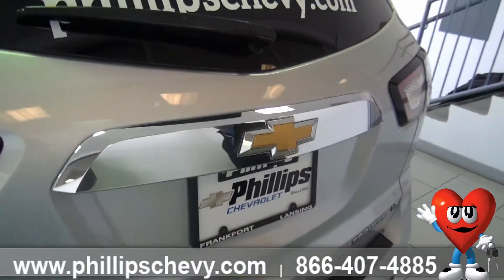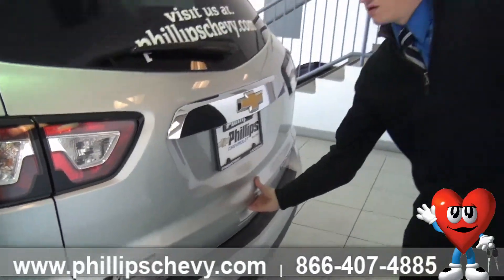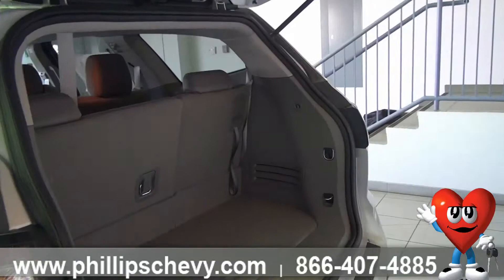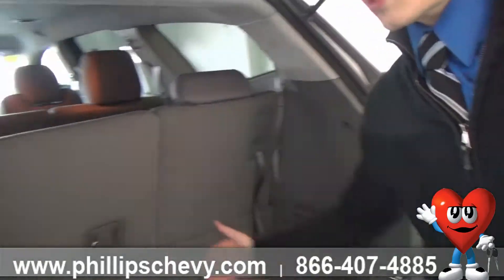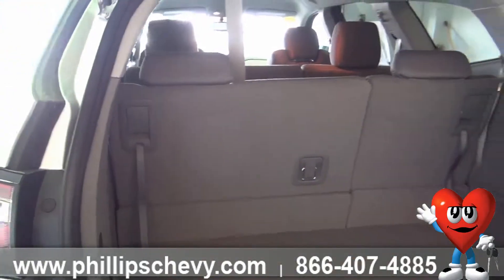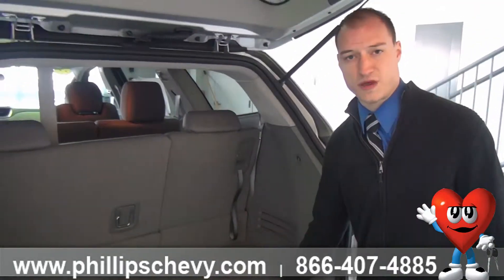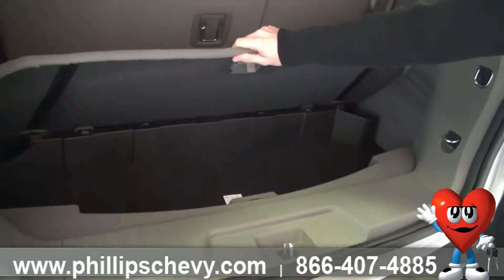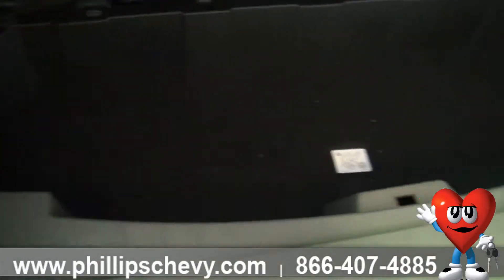While we're in the back here, I'm going to open the hatch and show you how much cargo space there is. You've got about a foot and a half of space behind your third row when it is up, for cargo space or groceries. There is also a little hidden compartment here in the back for some extra storage.